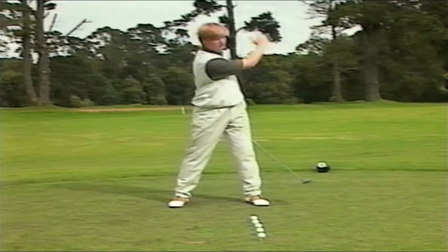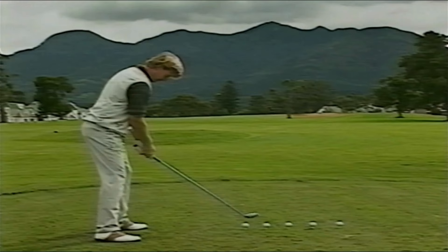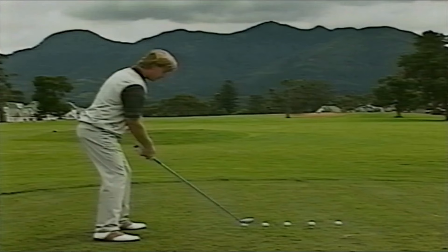The wider you take it back, the bigger your swing is going to become, the bigger your follow through, and the bigger your shot. So let's try one — take a nice wide stance, be comfortable over the ball, get your chin up a little bit.